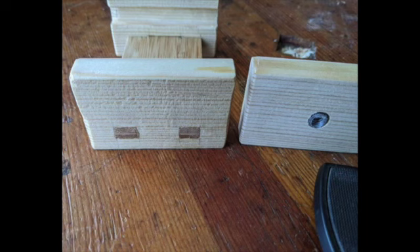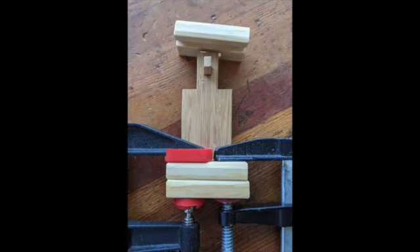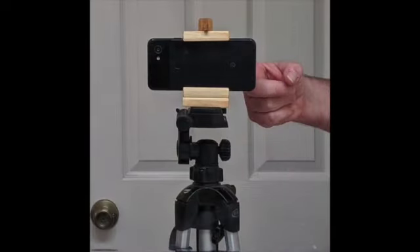When it looks just like the drawing, it's a great feeling. But I have to mount it on the camera stand — that's how we do it — and the two shall become one. There it is.